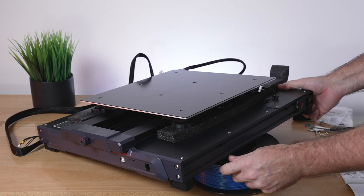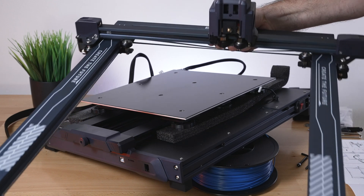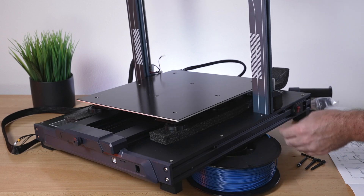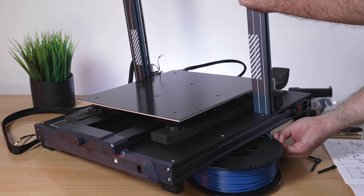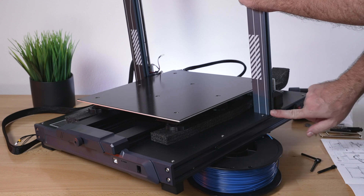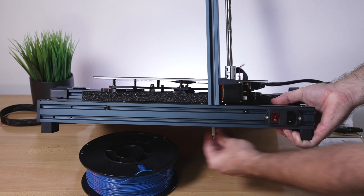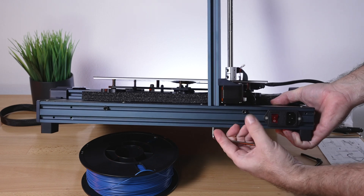Grab a spool and set it underneath the printer to hold it up so you can reach underneath. Grab the upper portion and with the lettering to the front, set it over right into these grooves. It kind of sits there on its own, but you do have to hold it since it's quite tall and unstable. Run the bolts down from the bottom into the channel, but don't tighten them yet as we have to do the other side.